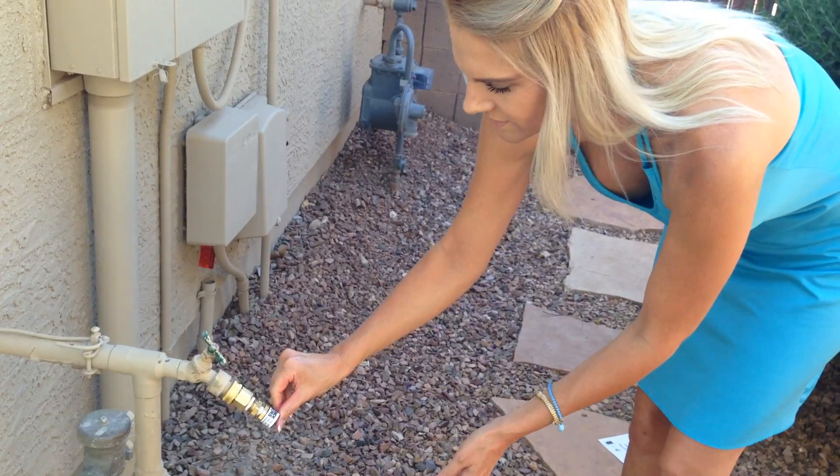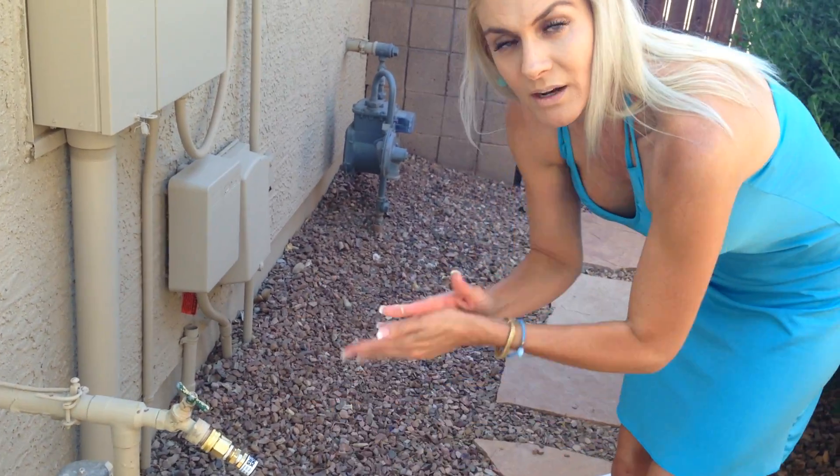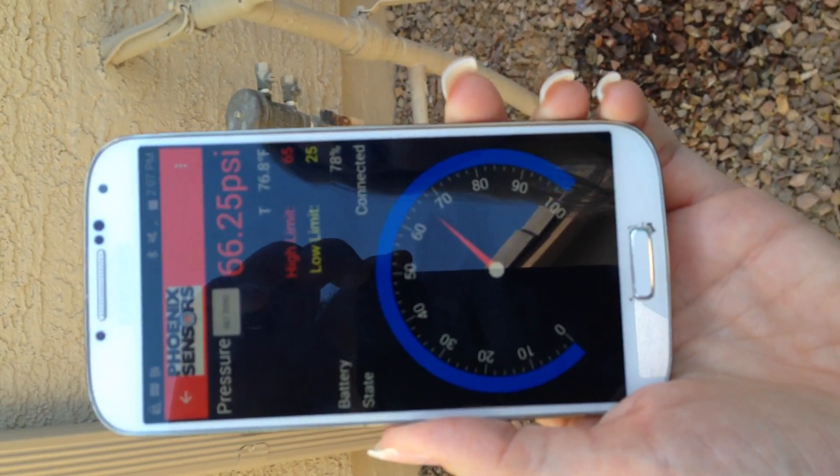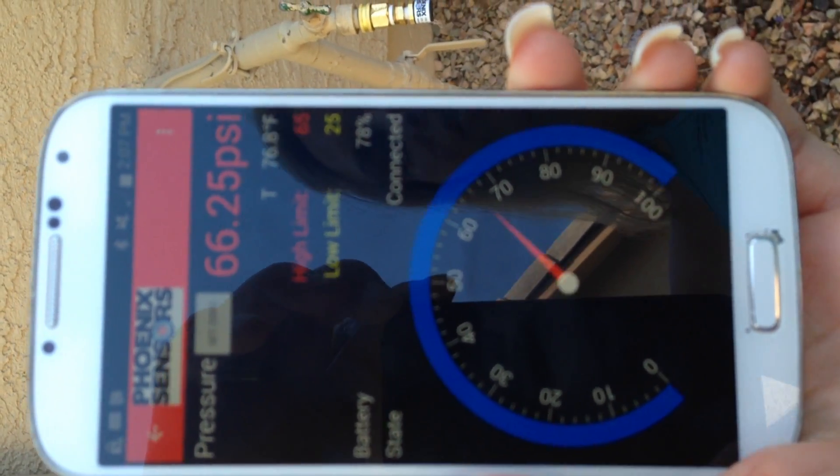Now what that's doing is it's giving this wireless battery sensor a reading of the pressure and the temperature of your home. With our application on any smartphone, it's as simple as going right to the application. This is going to give me an accurate reading of the PSI — both your pressure and your temperature.